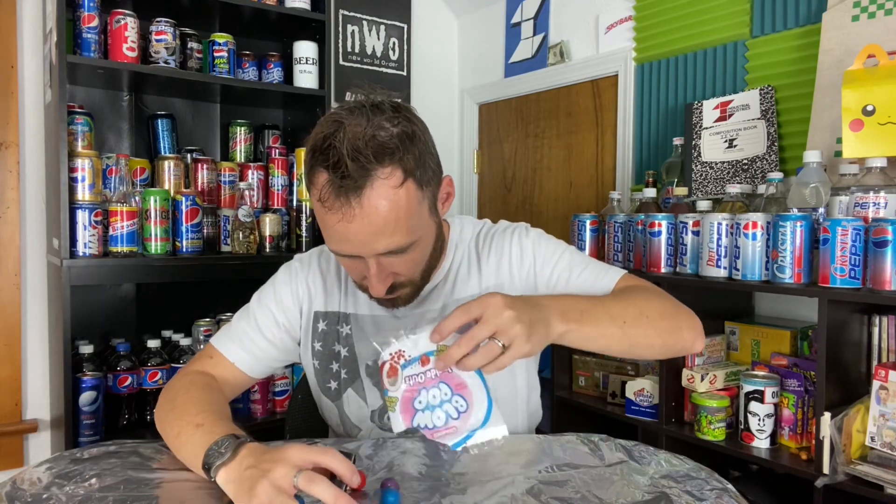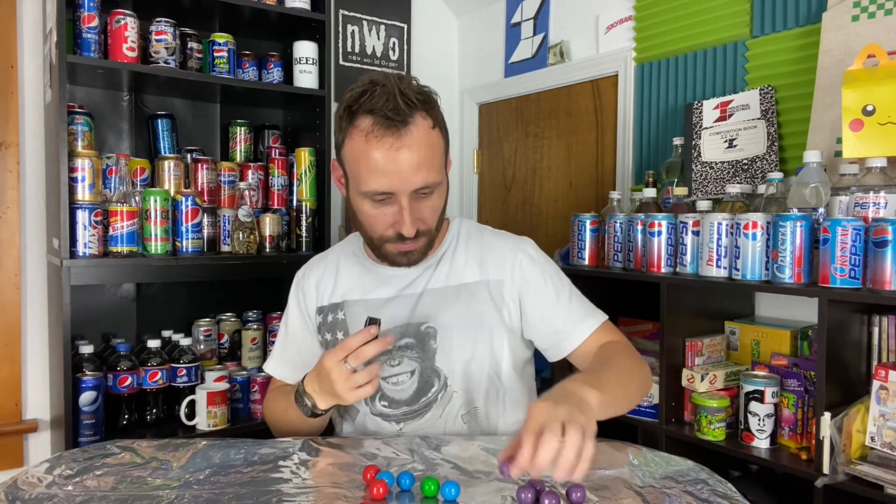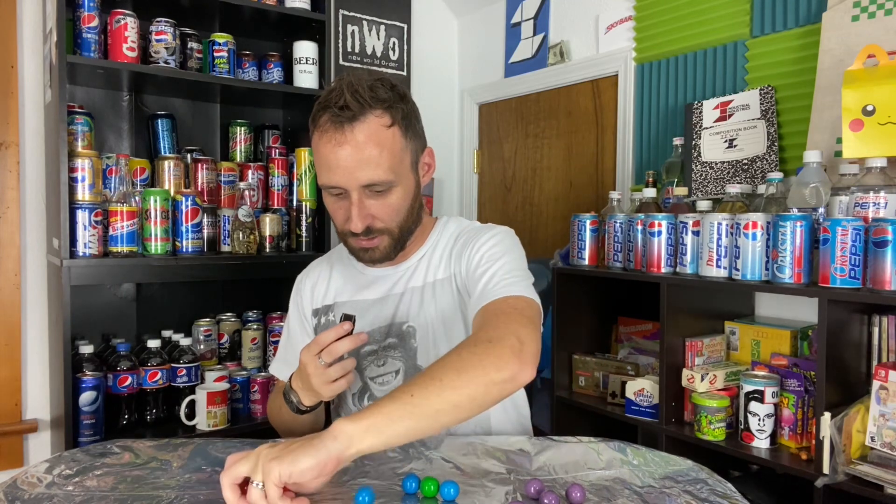On the back you have four flavors: cherry, blue razz, grape, and watermelon. We're going to try all four and see which one is best — if any of them are good at all. Opening the bag, we've got five grape, three cherry, three blue razz, and one watermelon. First up, let's try the grape.